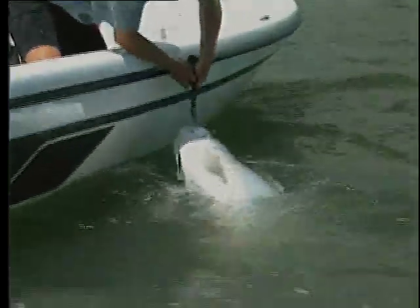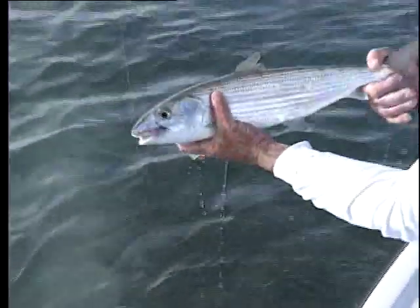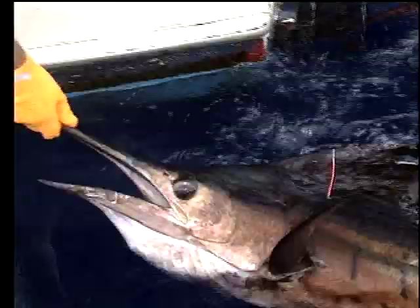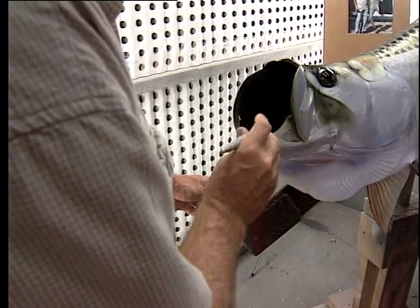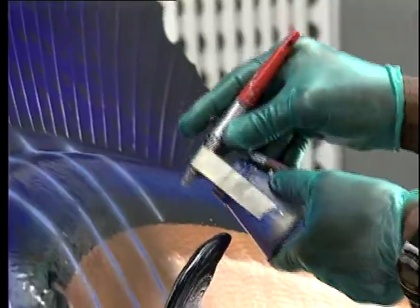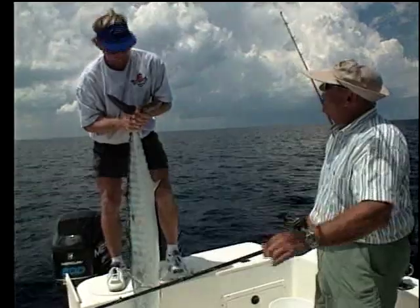Occasionally, most of us catch a fish we consider a trophy, a record, or simply a species we would like to hang on our wall. You can release the fish and still order the mount even months after the catch. No matter what anyone says, taxidermists today don't need the fish or any part of it — including bills, fins, or teeth — to produce a beautiful replica mount. All you have to do is tell them the species, the size of the fish, and any distinguishing marks. A photo will also help to create a lifelike replica.